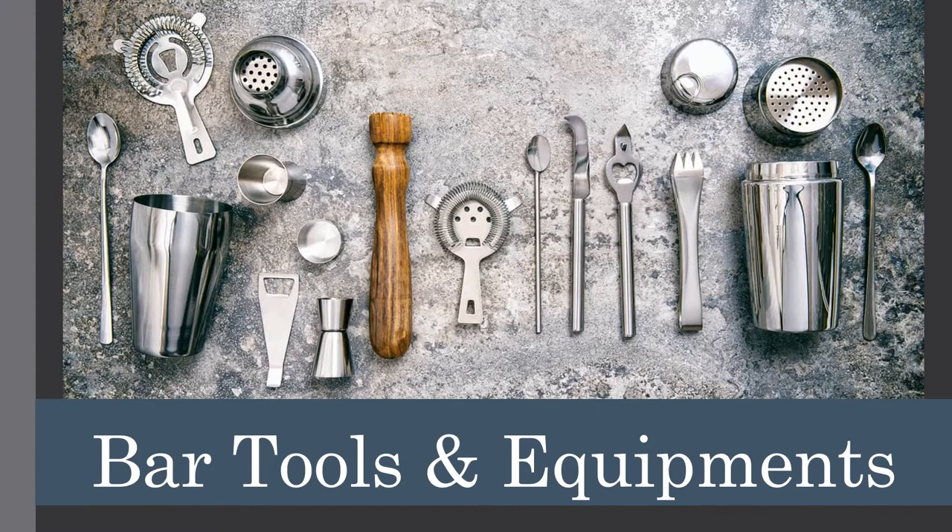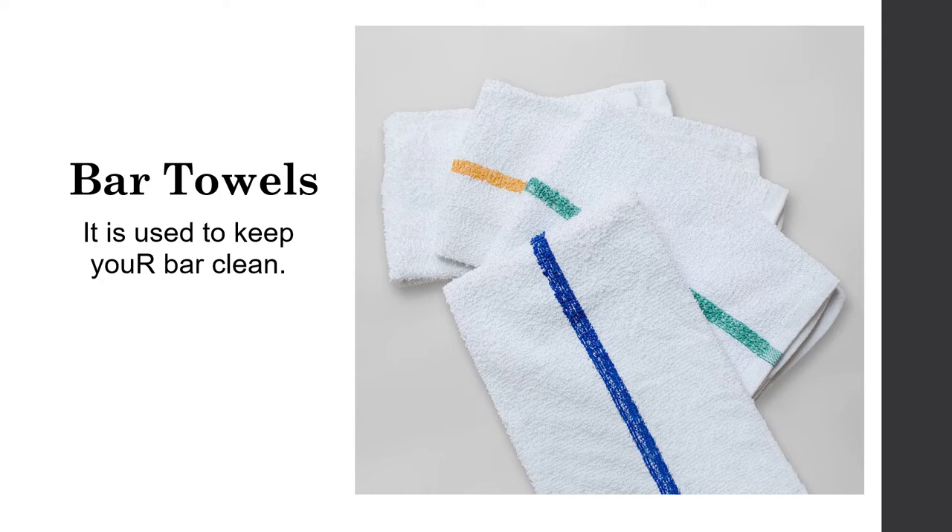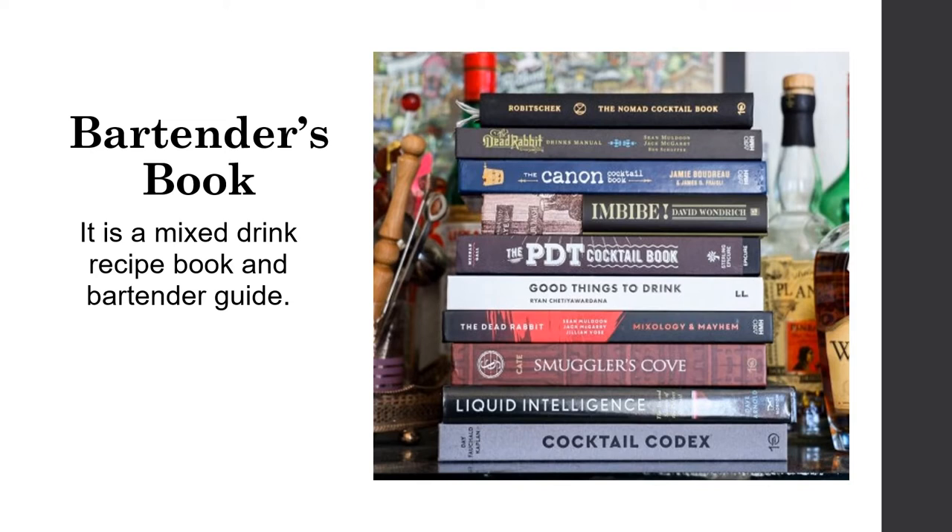Bar tools and equipment. A bar spoon is a spoon with a long handle used to stir mixed drinks in tall glasses; you can also use the back of the spoon for layering drinks. Bar towels are used to keep your bar clean in case of a spill. A bartender's book is a mixed drinks recipe book and bartender's guide — a great reference when you need to look up recipes.